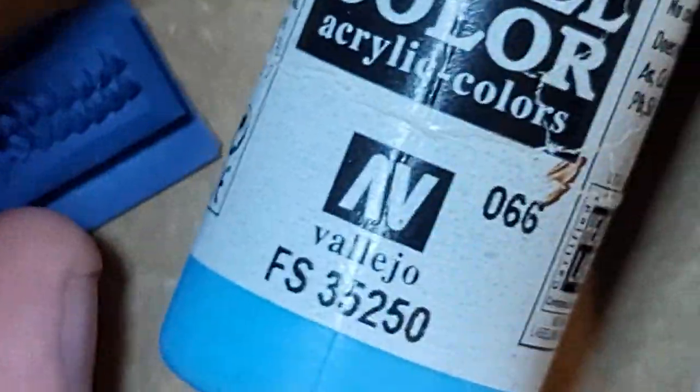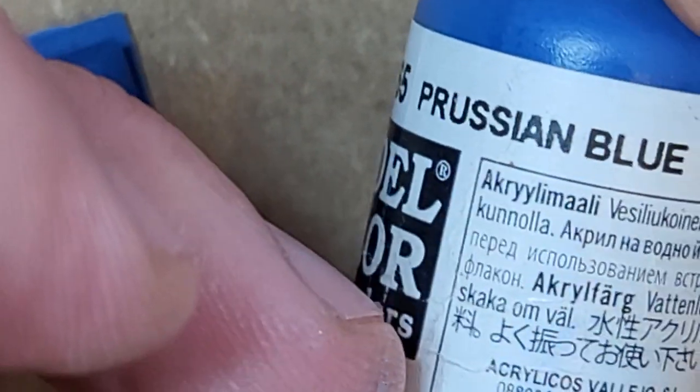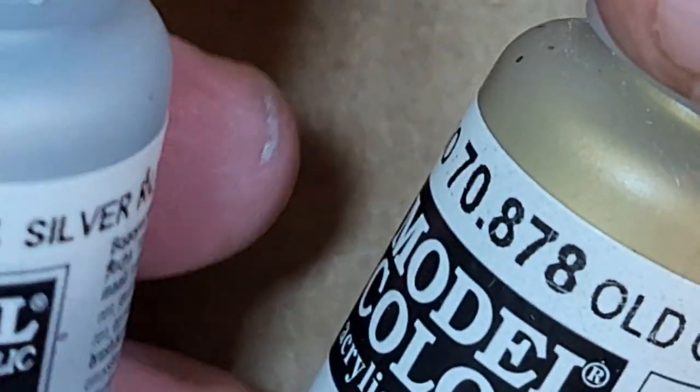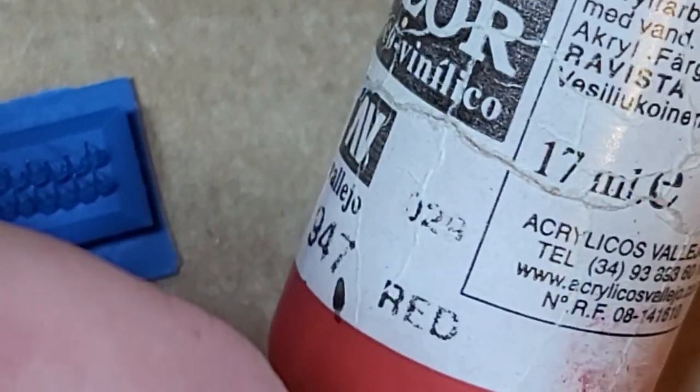The paint scheme on this is very very simple. I'm using Vallejo Sky Blue and Deep Sky Blue, some Flat Flesh, and some Prussian Blue which I have spray painted these guys all over with. I also have that on hand just in case I mess up. And I have some old gold and some silver, and then just a little bit of red as well. That's the paints I'm using.